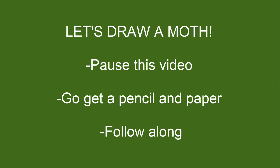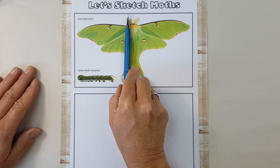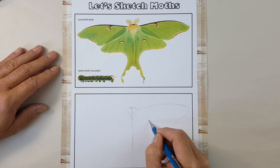Let's draw a moth together. Pause this video and get a pencil and paper to follow along, pausing again whenever you need to catch up. Notice my process for drawing starts very light and loose, making sure I have the correct proportions before I start to add any details. I'll look back and forth frequently between my subject and my sketch, indicating its center point, height, and width.